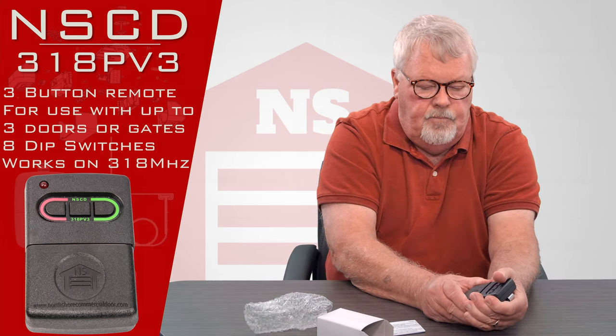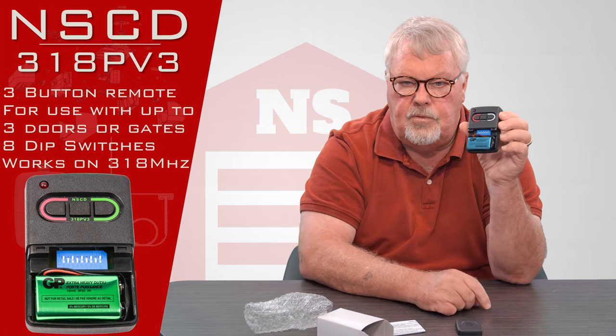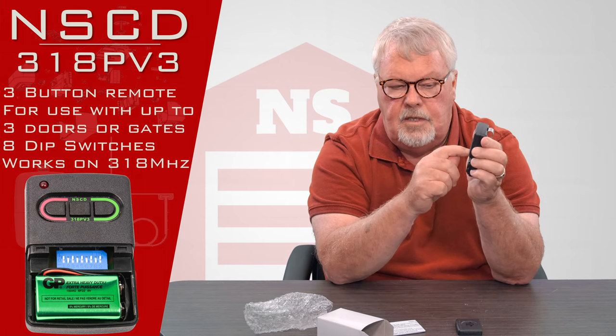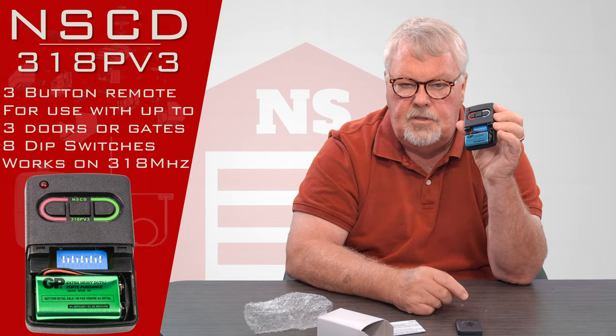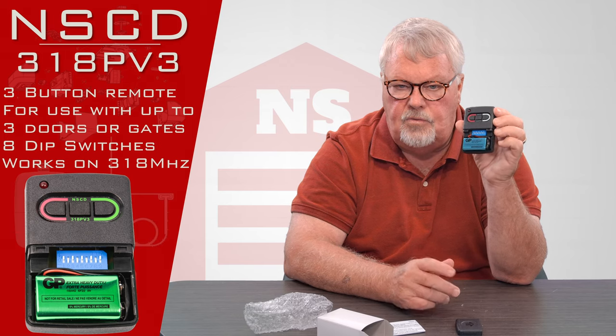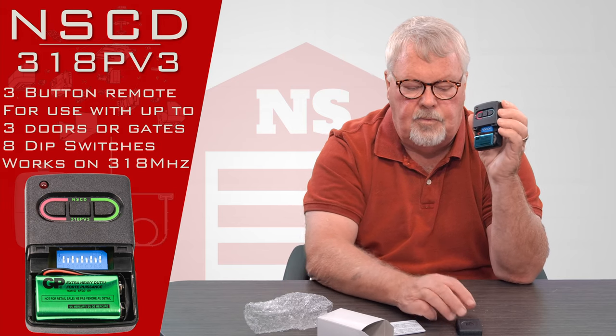The bottom of the transmitter actually comes off and that's where the battery is. It's a nine-volt battery and it comes with it. These are the dip switches, and these dip switches will be used in the process of tuning it in or personalizing it — whatever you want to call that process.